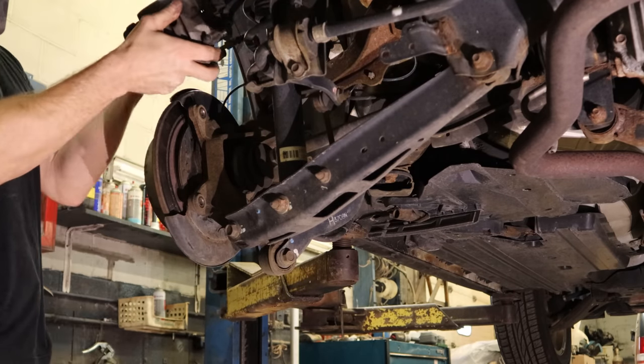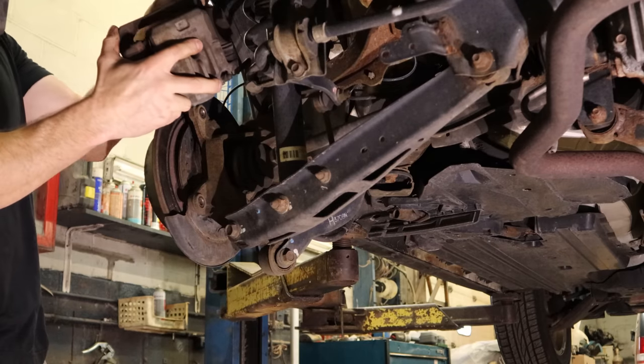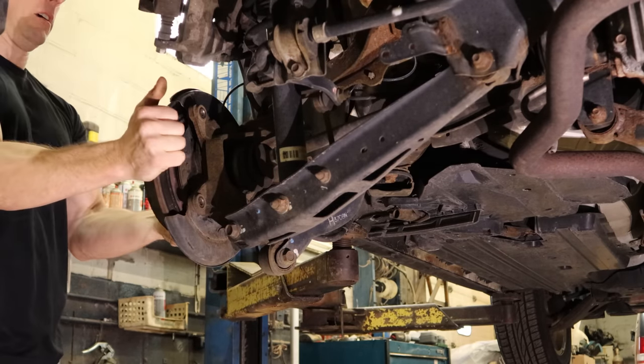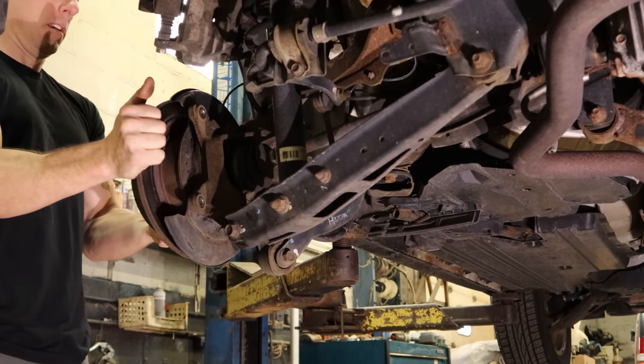Genius probably should have taken the bottom bolt off first so he didn't have to hold the caliper in place while he took the bottom bolt out. He didn't, so now he does. Now that our unnecessary struggle is over and our caliper is loose, we can hang it up out of our way. Push the caliper back in a little bit by twisting it. We'll grab what used to be a bungee cord — now it's just the hook from the end — it makes a good caliper hanger, so we can hang our caliper up out of harm's way and keep any stress off of the brake hose.